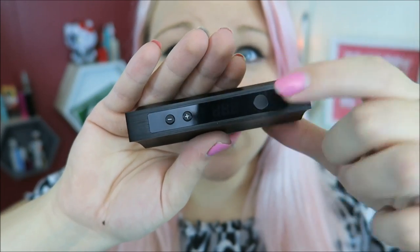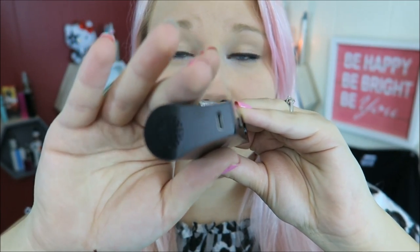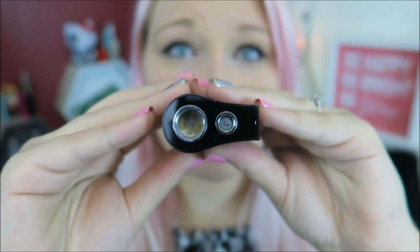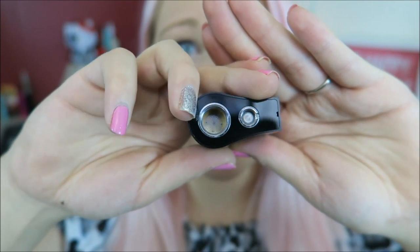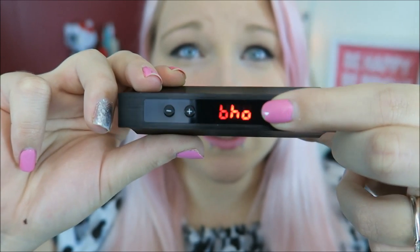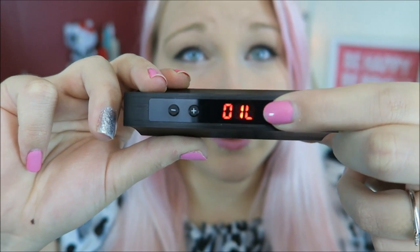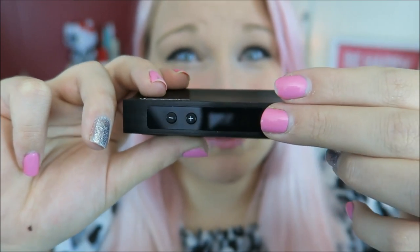Here is the screen, the fire button, the regulatory buttons. We have some battery venting down here as well as a charging port. It does have an internal battery. Here is the top portion — there is a chamber for dry herbs and the 510 connection. Clicking it three times changes the mode: there's oil, which I think is aka e-liquid, BHO oil, and herb.